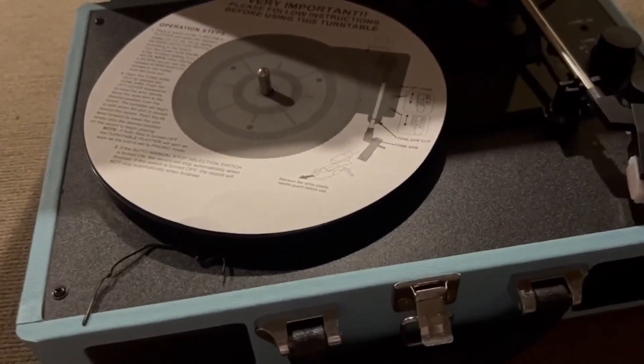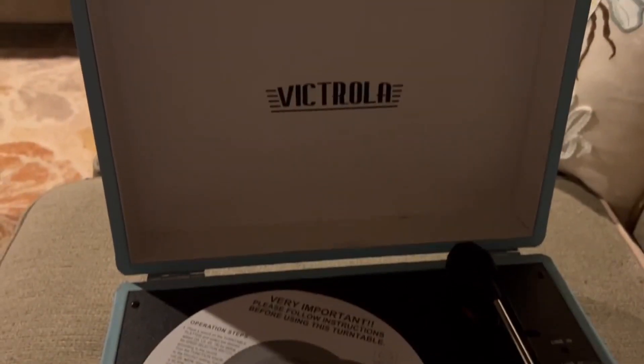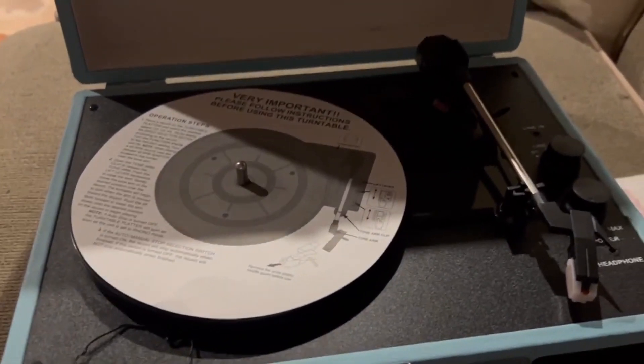This right here is an awesome record player from Victrola, and this thing is just phenomenal. The case is rugged and sturdy, but it also looks very classy, sort of a very nostalgic look. It's really nice to have around the house.